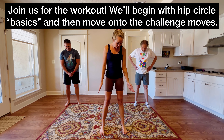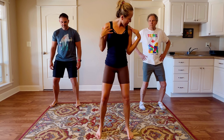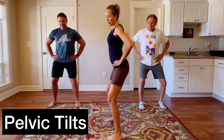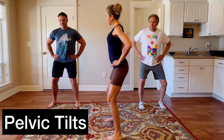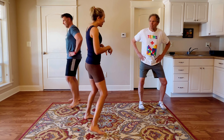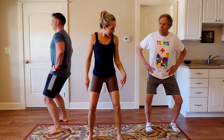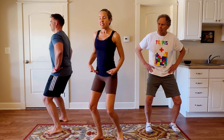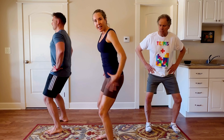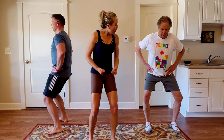To begin with hip circles, you want to start with your feet about hip or shoulder width distance apart. Bend your knees, and you are going to start with just a pelvic tilt — so forward and back. Let's have Chris turn to the side. Notice as you're doing this, your knees are nicely bent. That allows you more movement in your hips. When you're coming back, your pelvic floor and hip area is releasing, and when you go forward, you can feel your butt muscles tighten up and your pelvic floor lift.